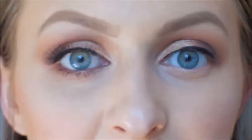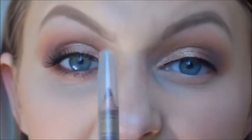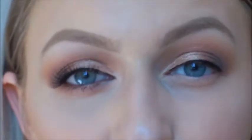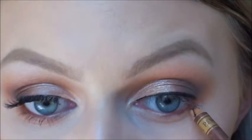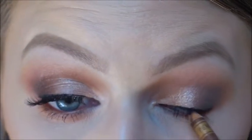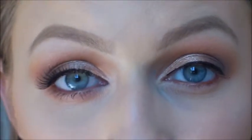In my waterline today I'm going to be using a Barry M kohl eyeliner in shade 28 — it's just a lovely bronzy colour. I don't want to go too black because I want to keep it simple, but if you'd like black feel free to pop that in as well. Apply that in the waterline and in my tightline also.